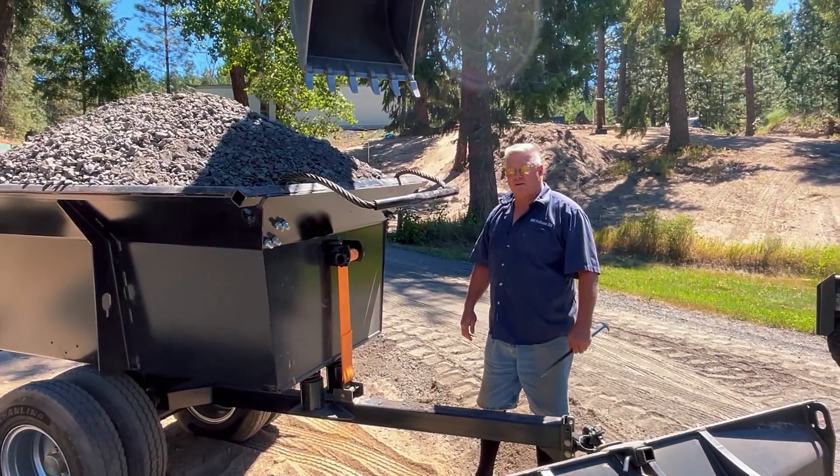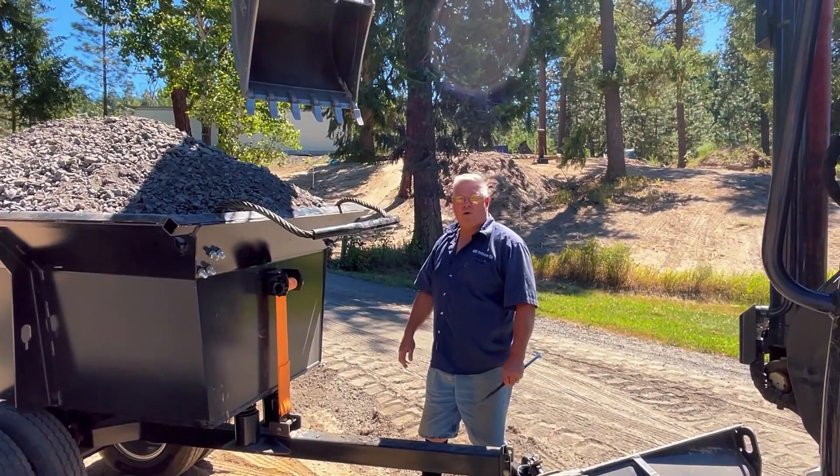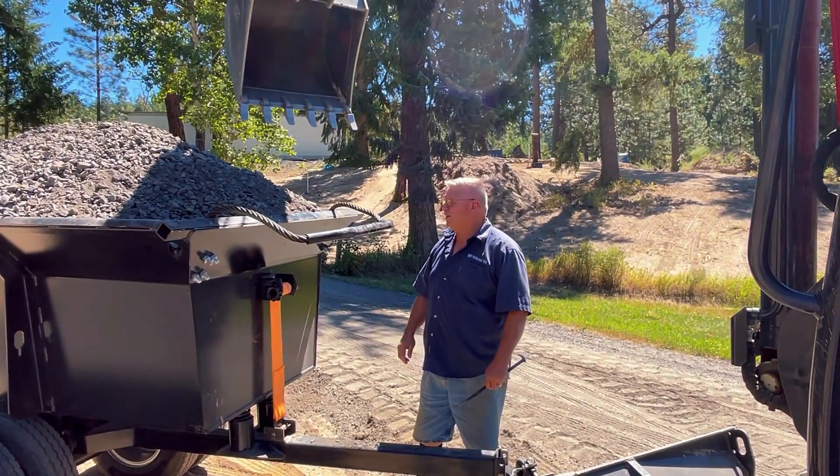This is our Excavator dump trailer. This is our new series that we've got out for this year and I'm just going to do a quick walk around here and show you how this trailer works.